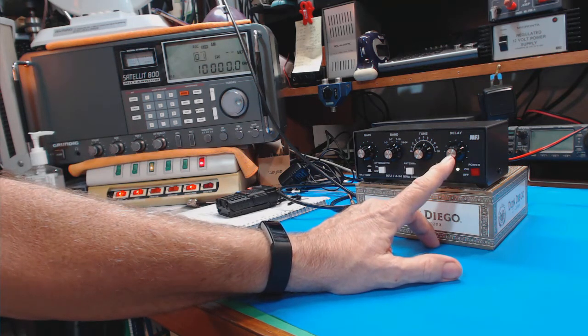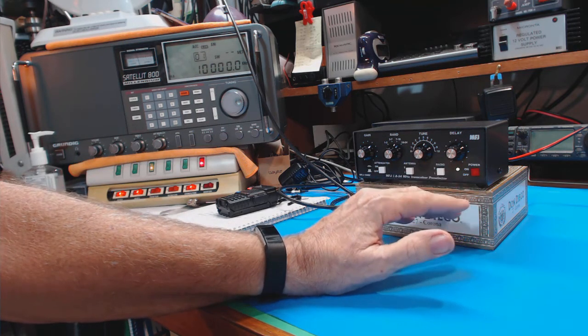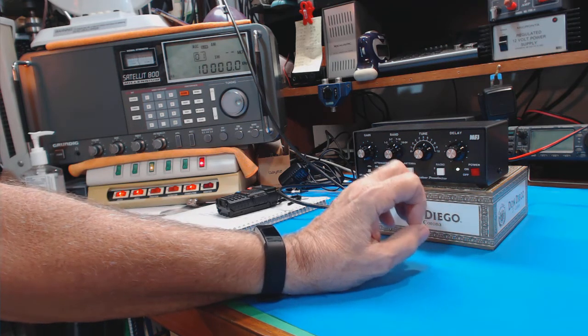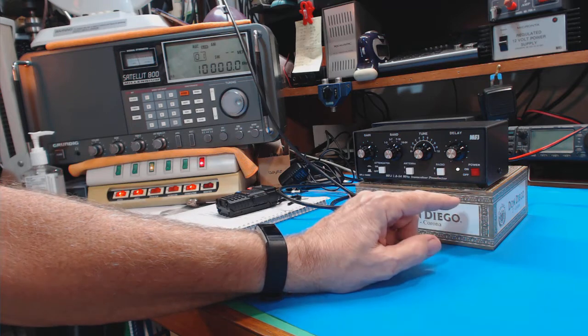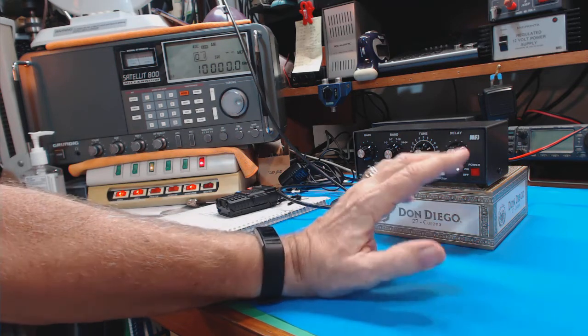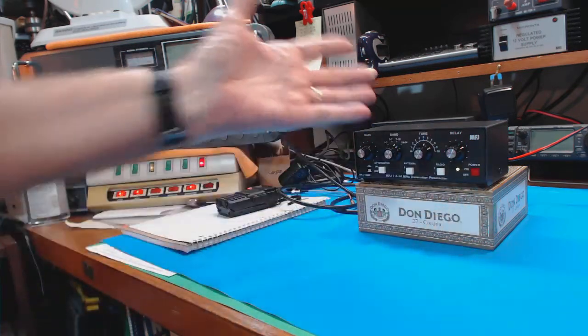If you connect it to your transceiver and you're going to transmit, this adds in a delay so that your transmitter doesn't get out while your receiver is still connected. I'm not going to use that feature so I don't know that much about it — just an extra feature.